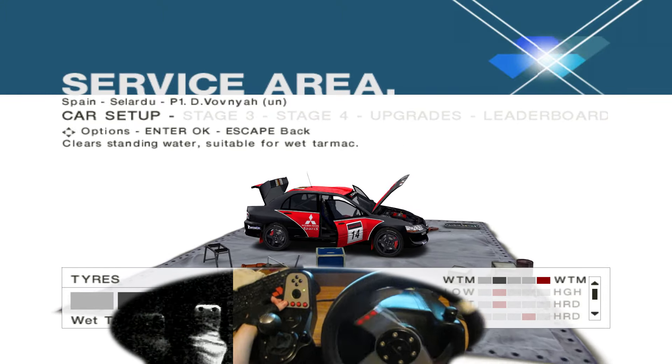5, 4, 3, 2, 1, go. Straight 100, long 2 right, 70. Long 6 right, tightens over crest, into long 3 left, tightens. 70, 5 left, into long 6 right, tightens to 3. And 6 left.